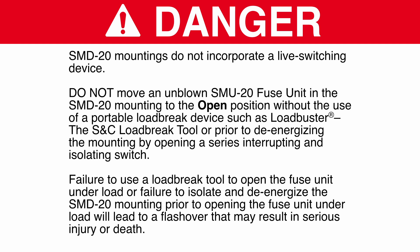SMD20 mountings do not incorporate a live switching device. Do not move an unblown SMU20 fuse unit in the SM20 mounting to the open position without the use of a portable load break device such as Load Buster, the SNC load break tool, or prior to de-energizing the mounting by opening a series-interrupting and isolating switch. Failure to use a load break tool to open the fuse unit under load, or failure to isolate and de-energize the SMD20 mounting prior to opening the fuse unit under load, will lead to a flashover that may result in serious injury or death.